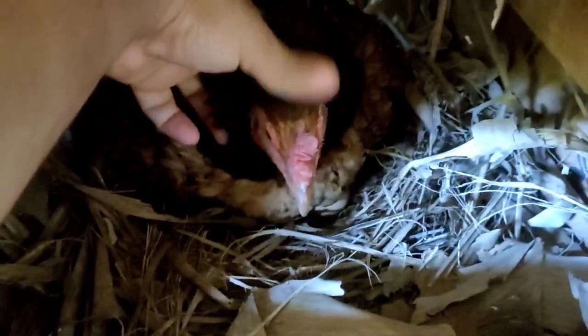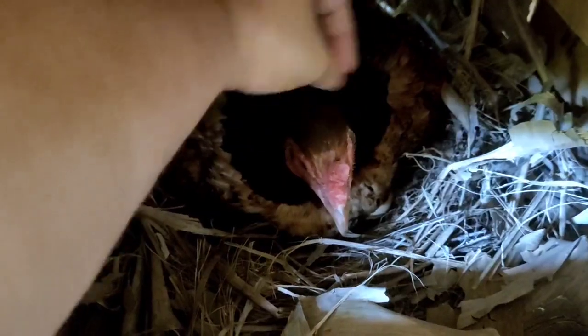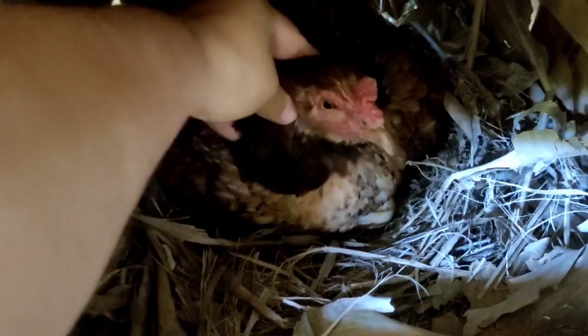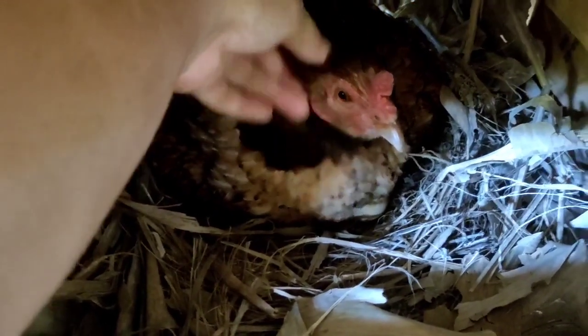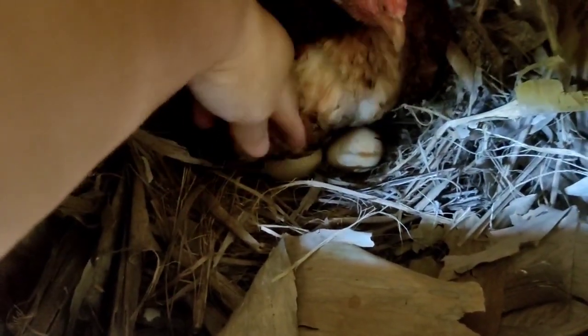Essa galinha aqui foi meio desaprovada — não a aprovei como mãe. Ela tá aqui tirando os pintinhos, mas como eu falei pra vocês, nasceu só um, ontem. Então eu vou fazer a ovoscopia pra poder saber se tem pintinho nos outros ovos.